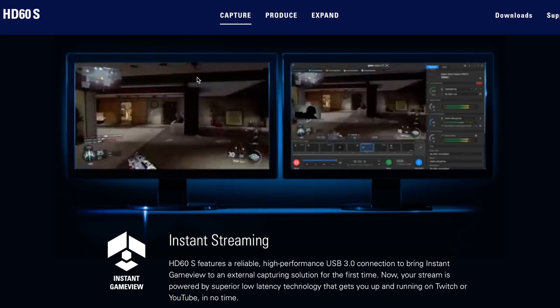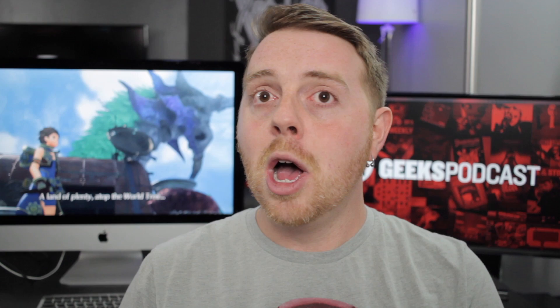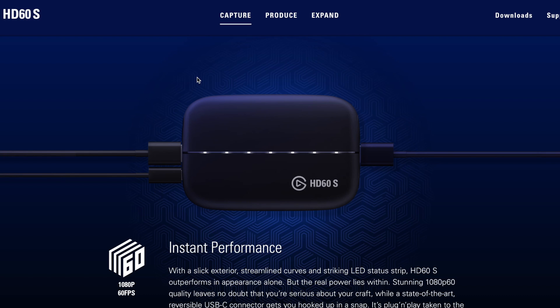The major difference between the HD60 and HD60S is that the HD60S provides a USB 3.0 connection instead of 2.0, which allows for things like instant game view. It's geared more towards those who use their capture cards for streaming — you can use a capture card not only to save footage for editing later, but also to stream console footage to Twitch. The HD60S is incredibly low latency; in fact, you can play the game directly within the Elgato software's capture window in many cases, making it ideal if you are doing the streaming thing.